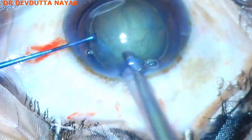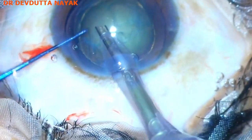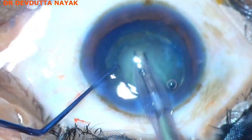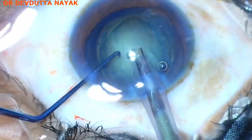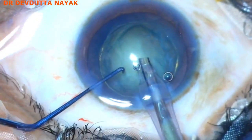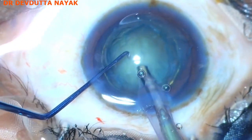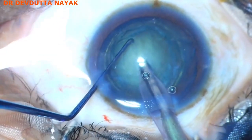We proceed to do the phacoemulsification part. First there is some sculpting, then we proceed to make a small trench and engage the nucleus with the help of the phaco probe.